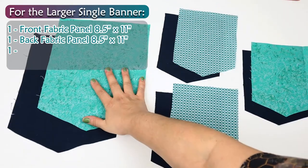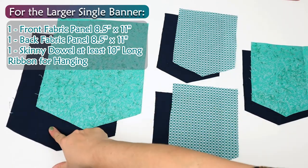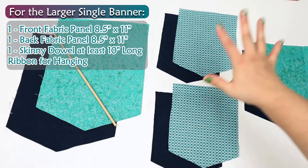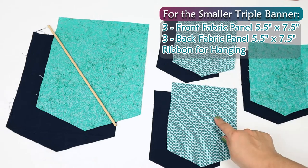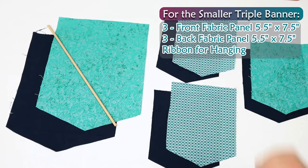For the larger single banner, you'll need one front fabric panel, one back fabric panel, a skinny dowel, and ribbon for hanging. For the smaller triple banner, you'll need three front fabric panels, three back fabric panels, and ribbon for hanging.